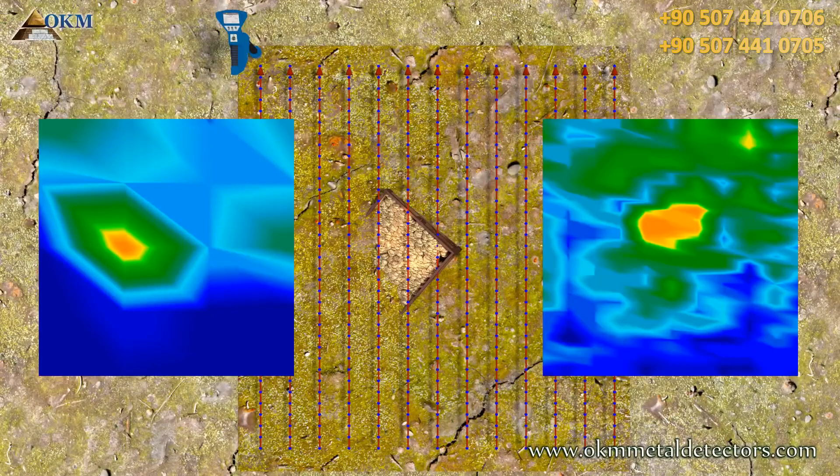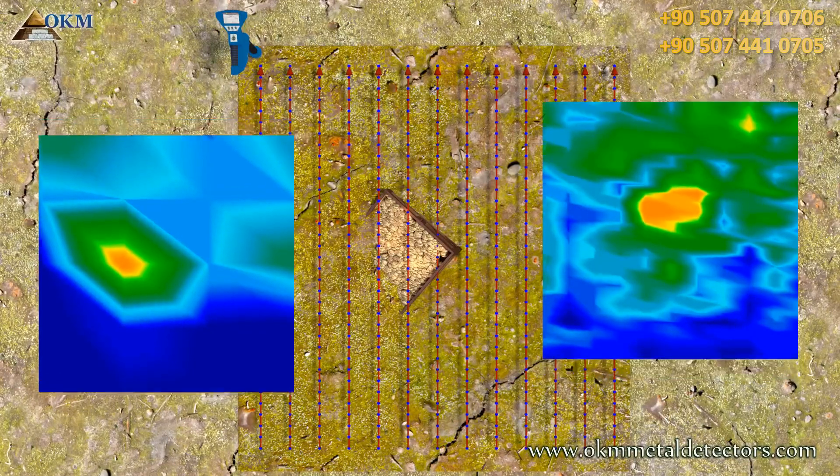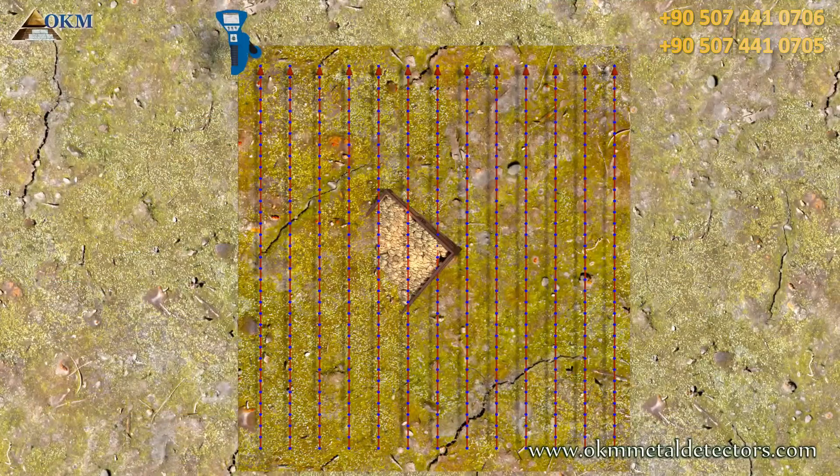One more thing — it's absolutely recommended to repeat each scan in the same way with the same parameters. This is called a control scan.